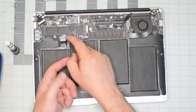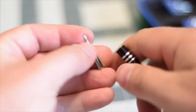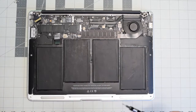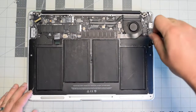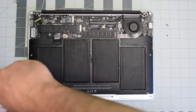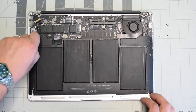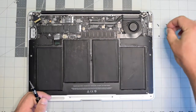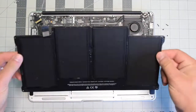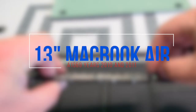We're going to need a T5 screwdriver bit. The battery is secured with five screws — one in each corner and one in the center. Start with the top right, then bottom right, bottom left, top left, and finally the center screw. We can now lift the battery up and out of the way.